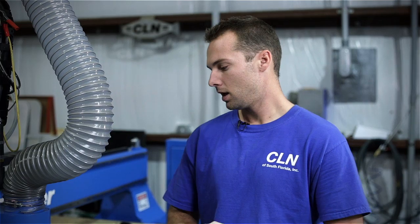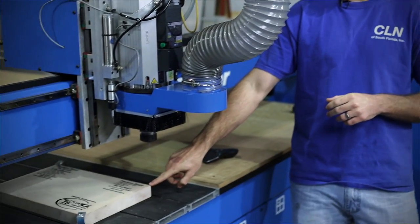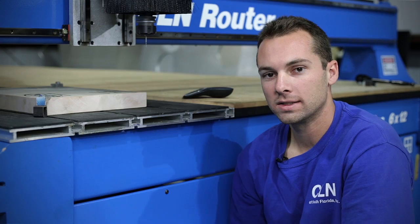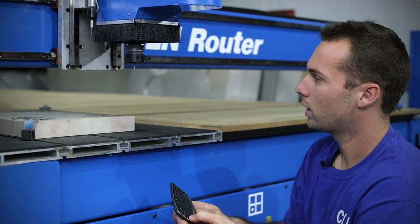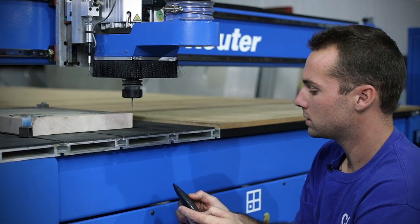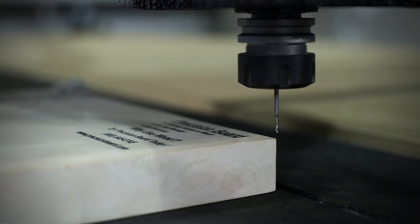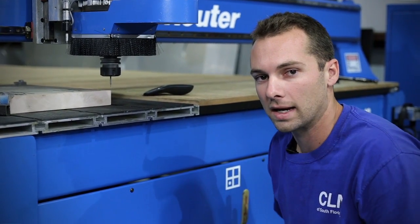The first thing we need to do is set up our material. I'm going to set my material home in the lower XY location right here. To do this, I'm going to jog the spindle down to my material so I can line up my XY location. I'm just going to jog it around until I get a location that I'm happy with. Now I'm going to go over to the computer and click on set corner.